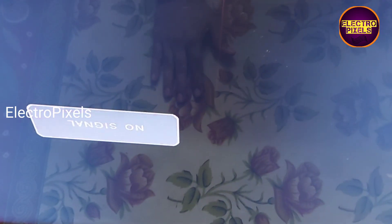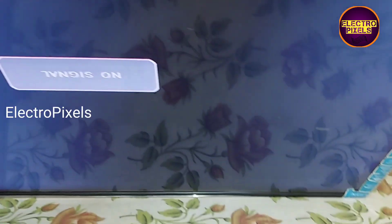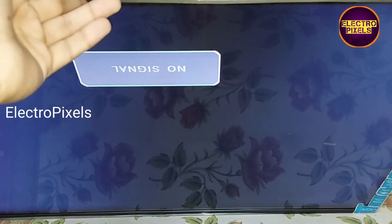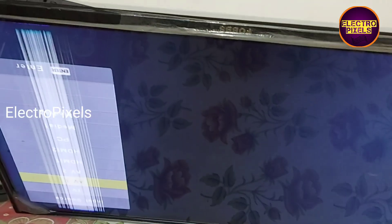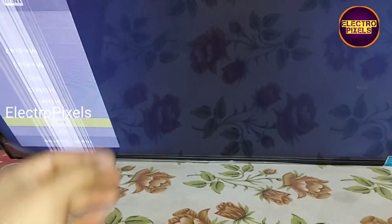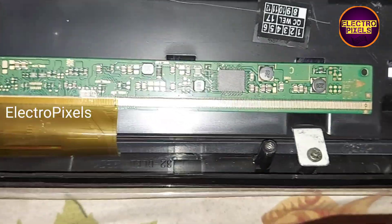This means that the left side of the panel has also started showing shorting inside the glass panel. So in this situation, this panel is not repairable. This is just a temporary solution. We need to replace the panel with a new one — that is the only solution. The permanent solution in this condition is panel replacement.